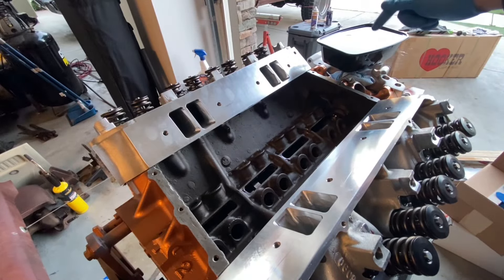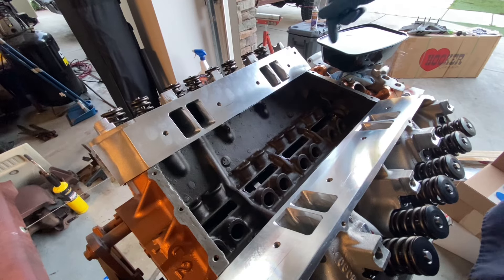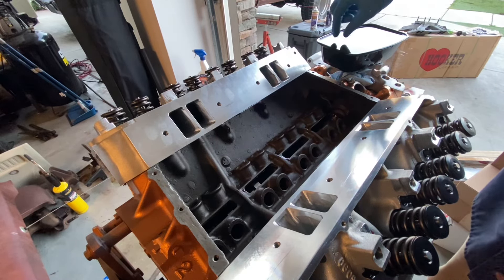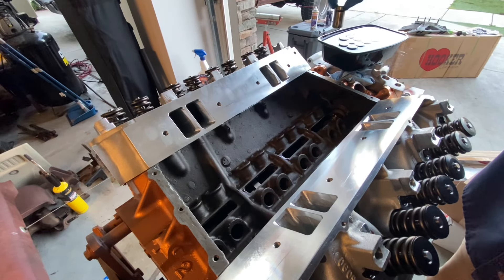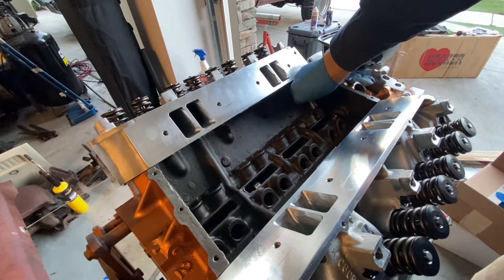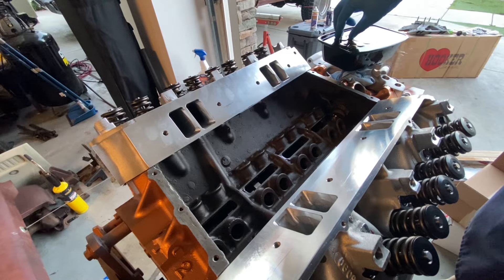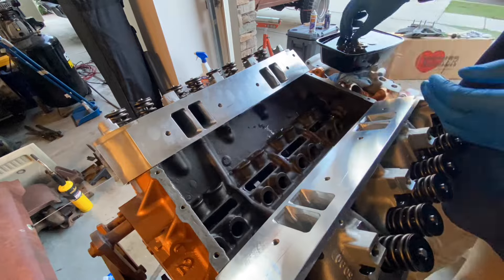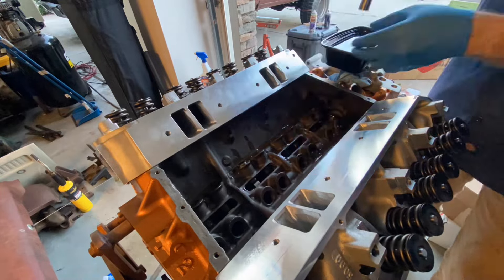I've been soaking the lifters for around 24 hours now, just in a glad tub using a high-zinc break-in oil, and I've got them in order of installation. For easy access — I say easy, but it's difficult — just grab the lifter in question and slide it in place. Just 15 more. In addition to matching these lifters with their respective lobes, I'm also making sure they go up and down in that lifter bore without any resistance. That's an issue a lot of people are having with new parts today.